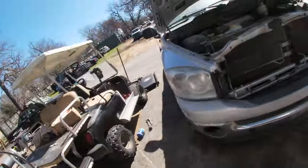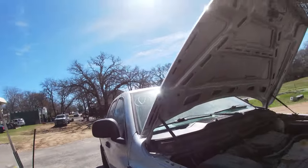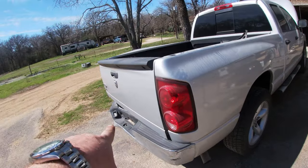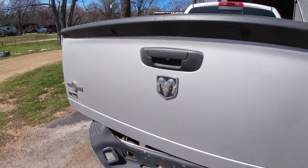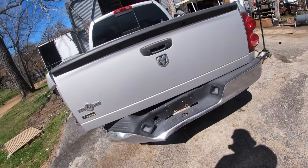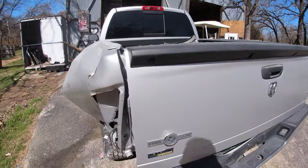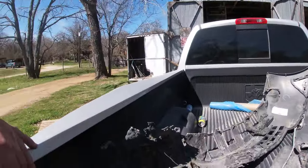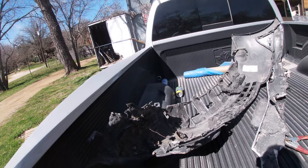I'm gonna pull that battery and send it with him, then jump underneath and pull these bed bolts. I did a bed removal video on one of these trucks before so I'm not going to record that, but I'll definitely show how we fix the mount for the bumper. Even the tailgate survived — that is freaking wild. And I'm pretty sure this liner is an insert, so I think I can save it and move it over to the new bed. It looks really clean and nice. This is really playing out well.